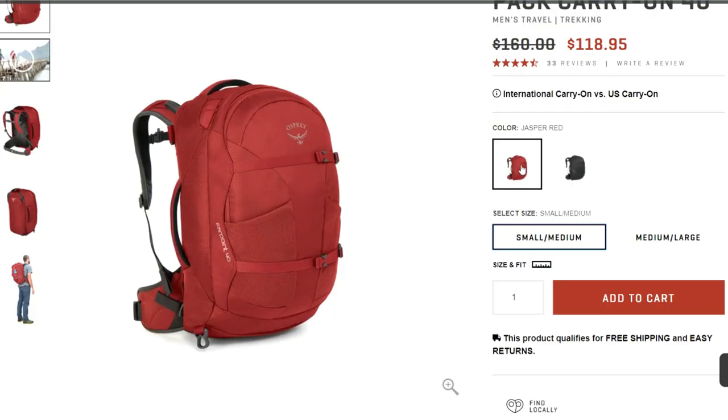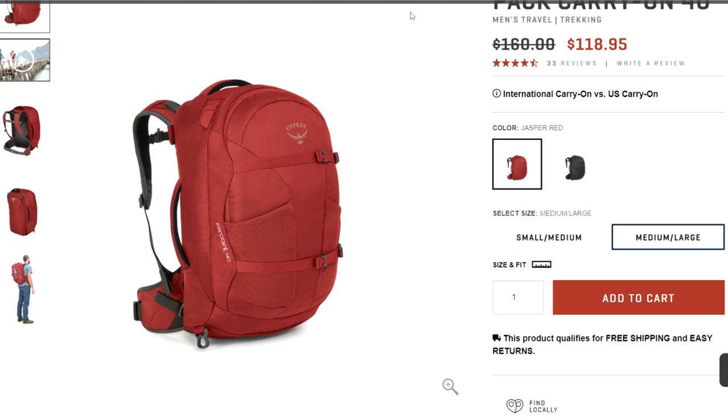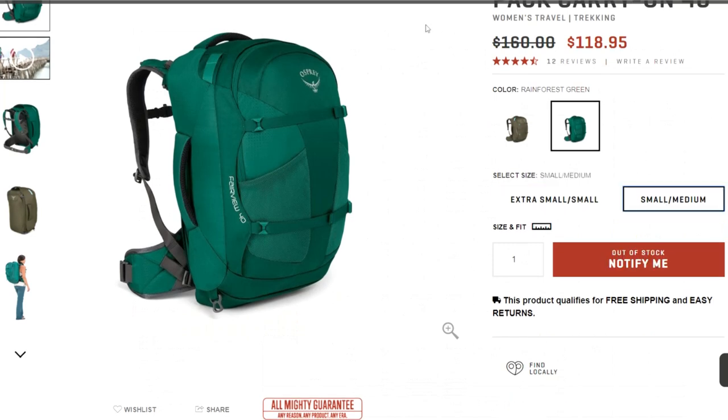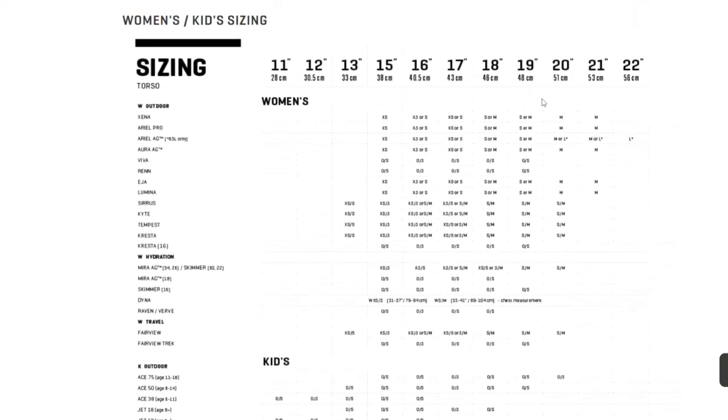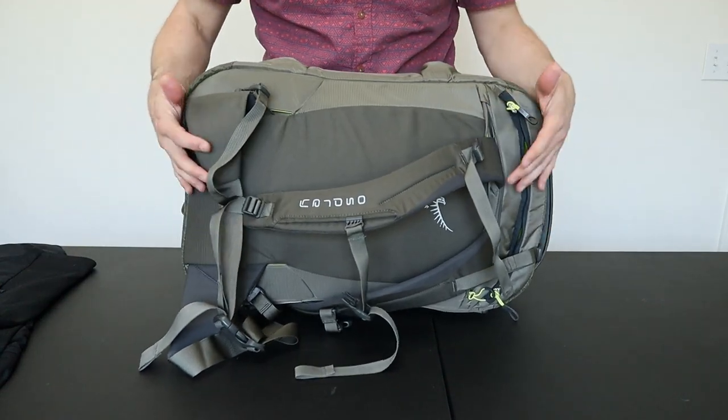One major difference worth mentioning is the size and fit on these bags. The Osprey Farpoint works so well for so many people largely because it has a lot of size options. The Farpoint here is the small-medium size, which fits 15 to 19 inch torso lengths. They also have a large-medium size that fits up to 22 inch torso lengths, and the same bag is available in a women's fit called the Fairview in two sizes ranging from 13 to 20 inches — so really four size options overall. The Porter 46, on the other hand, only has one size option.